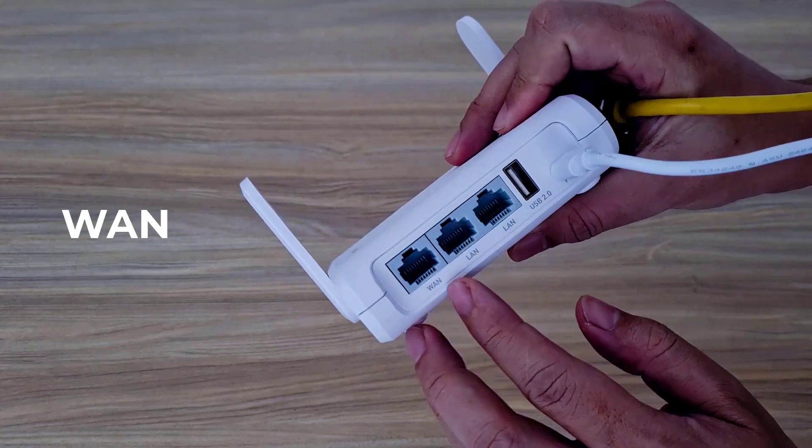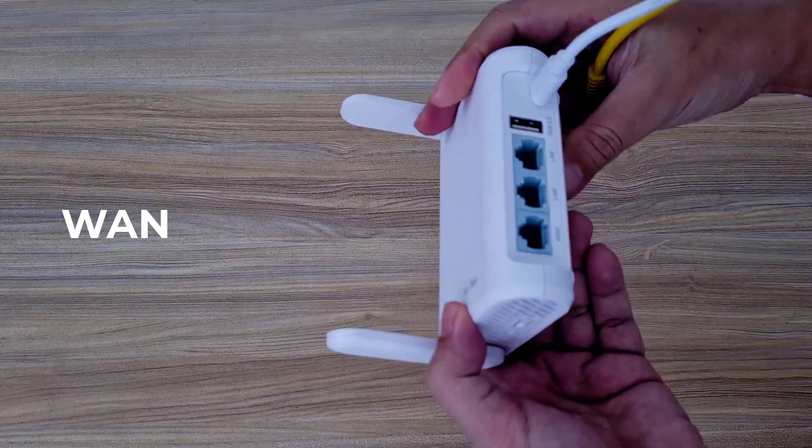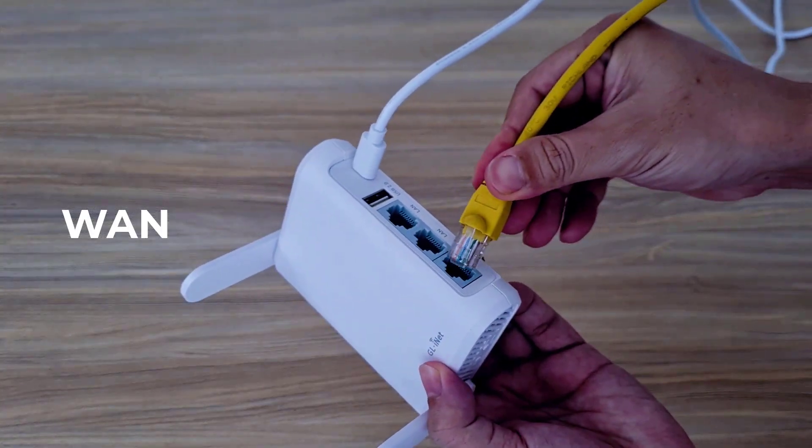Use an ethernet cable to connect the device to your network. Plug the cable into the external port of the device.